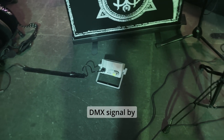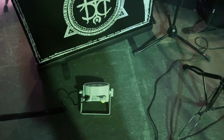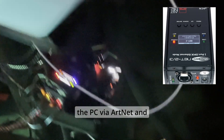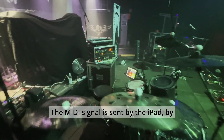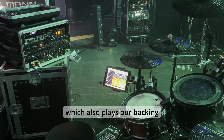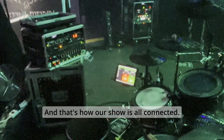Some fixtures get the DMX signal by wireless and others by wire. I use the ShowTech interface connected to the PC via Artnet, with the transmitter plugged on the output of the first universe — all controlled by QLC Plus on this PC. The MIDI signal is sent by the iPad via the multi-tracker app, which also plays our backing track, and that's how our show is all connected.